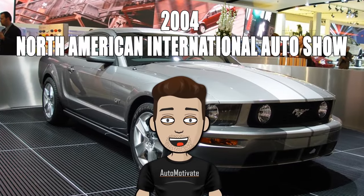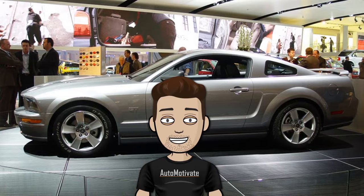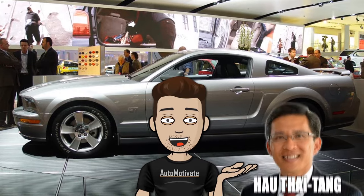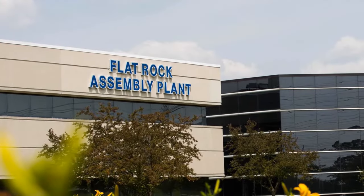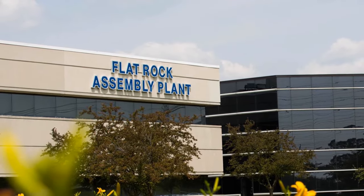Introduced in 2004 at the North American International Auto Show, the S197 was developed by Ford's chief engineer Hal Taiteng and exterior designer Sig Ramirez. It was manufactured in Flat Rock, Michigan at the Flat Rock Assembly Plant.